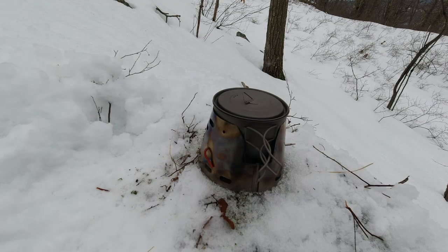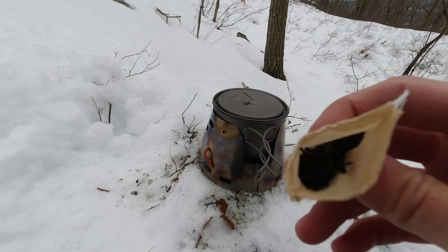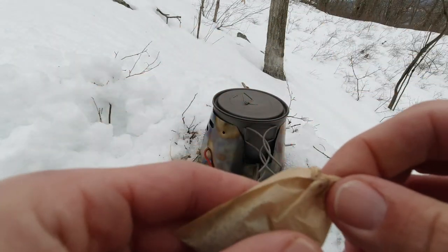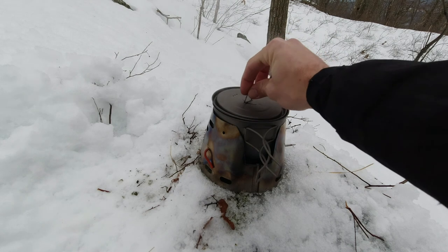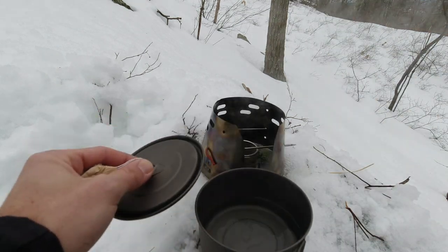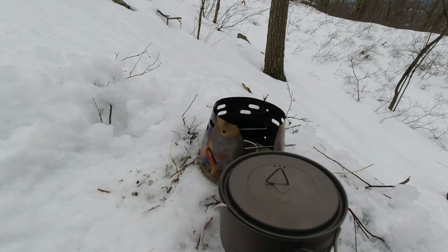For my tea today I have some Earl Grey. I can't remember the name of the brand, but I know the company is out of Millerton, New York — it's really good. It sounds like the water is boiling, and yeah it's boiling. I'm going to go ahead and take this off and let the stove burn out, then let the tea steep for about three minutes or so.